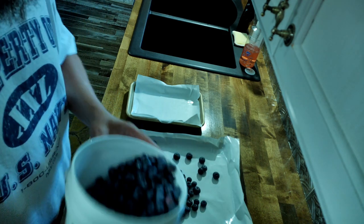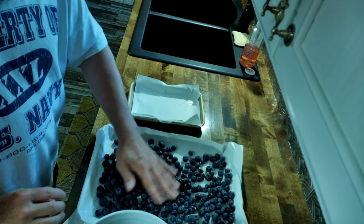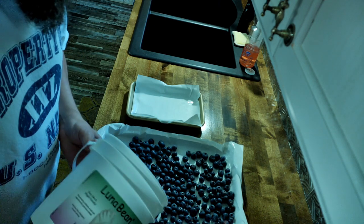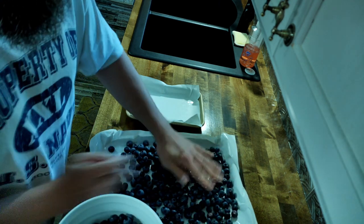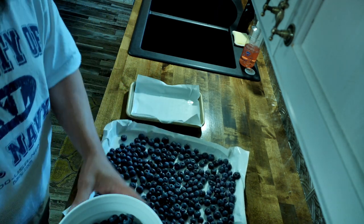These are the ones from the fridge that are not frozen yet — they've just been chilling. They've all been washed and dried. The whole thing we try to do is one single layer; you don't want them doubled up, otherwise they would stick.